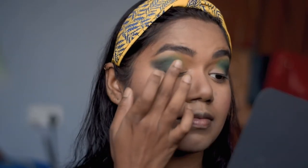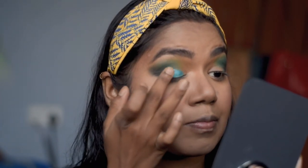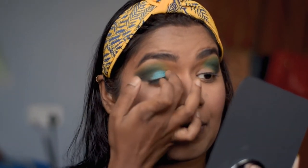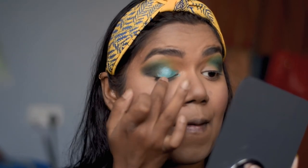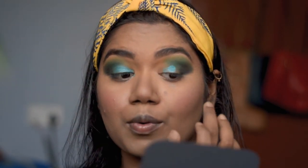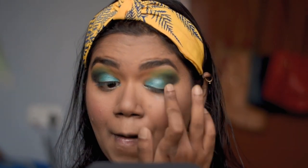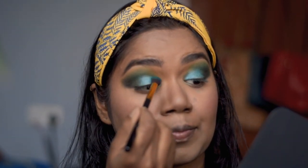Now using my finger, I'm going to put the green shimmer shade from the same Jaclyn Hill palette. As you can see, using your fingers helps place the shimmer shade very nicely. I recommend always using your fingers when applying shimmer shades.